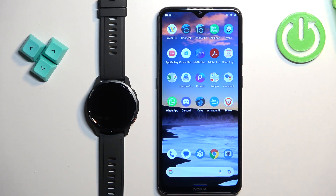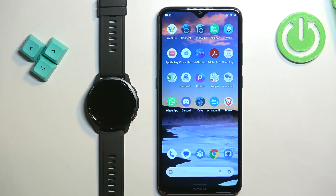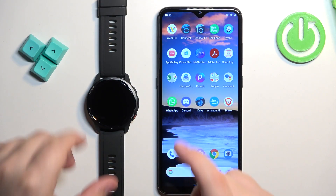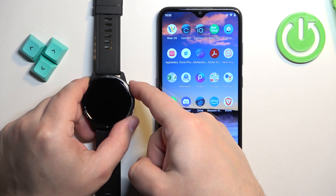Welcome. In front of me I have the Xiaomi Watch S1 Active and I'm going to show you how to pair this watch with an Android phone. First, we need to turn on the watch by pressing and holding the home button for a couple of seconds.